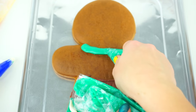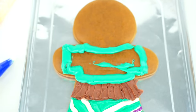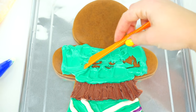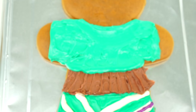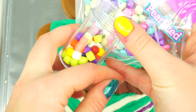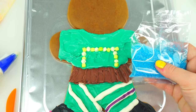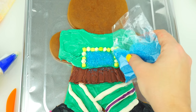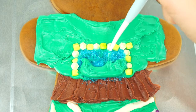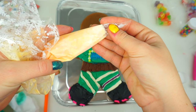Moving on to Vanellope's teal color hoodie. Vanellope has a little pocket in the middle of her hoodie, so I am going to be using these green candies to decorate the pocket. And making it look 3D, I'm going to add some of this blue sugar. Adding a bit more frosting and a little bit more sugar. Next I'll be using this peachy color for her face, hands and ears.